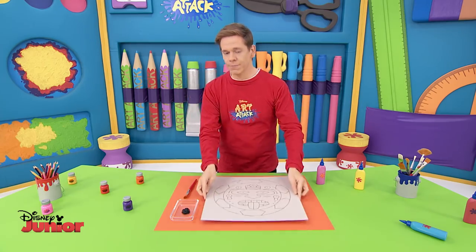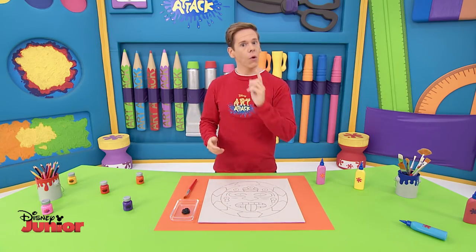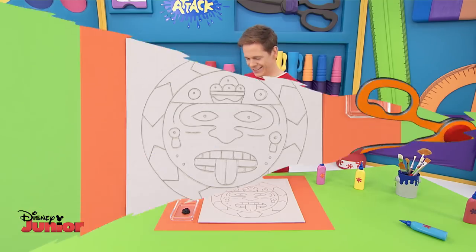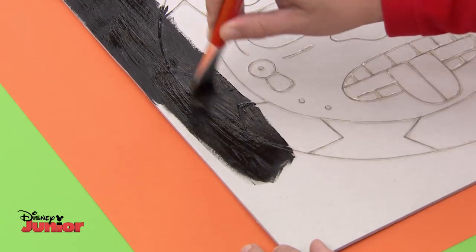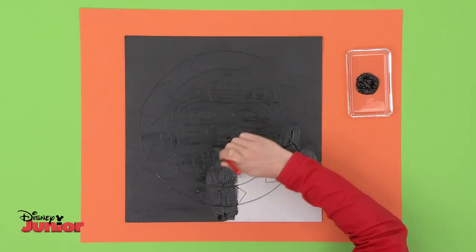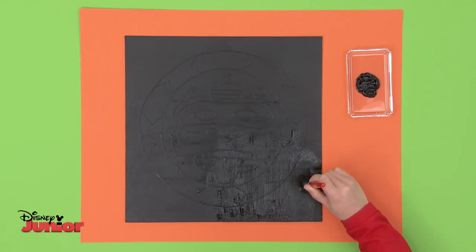Did you know the Aztecs painted walls, ceramics, and even books? Surprised? Wait till we paint our Aztec art — you'll love it. The first thing you need to do is paint the whole piece of cardboard black. If you use a wide brush, it shouldn't take too long. Don't leave any parts uncovered, especially the gluey bits that outline the face. Look closely — our face is hiding in there somewhere.